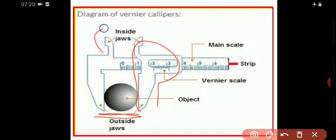At the top, you have another two jaws — these are called inside jaws. They are used to find the internal diameter of any hollow pipe. At the back, you have the tail, which is named as the strip.